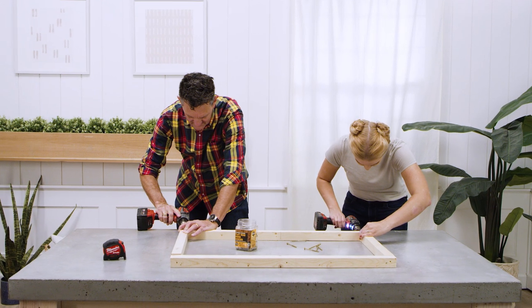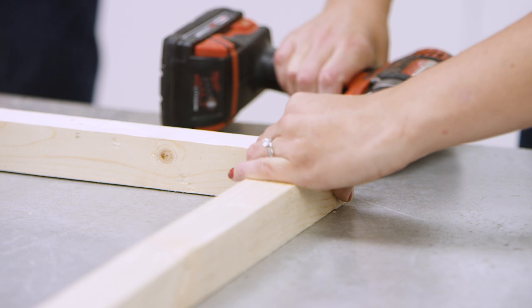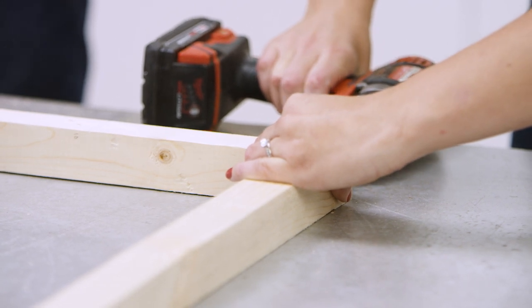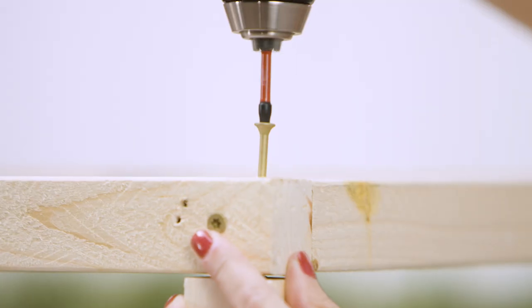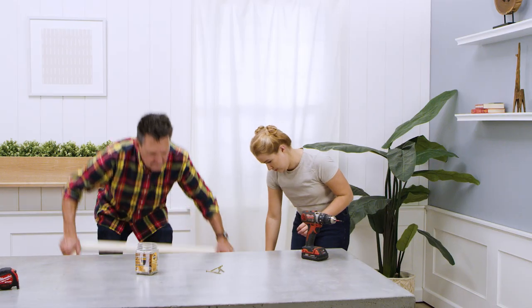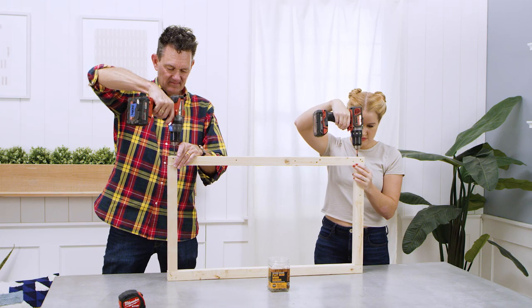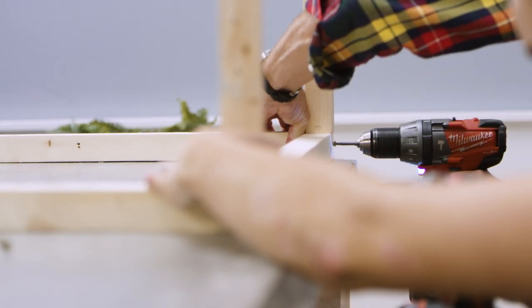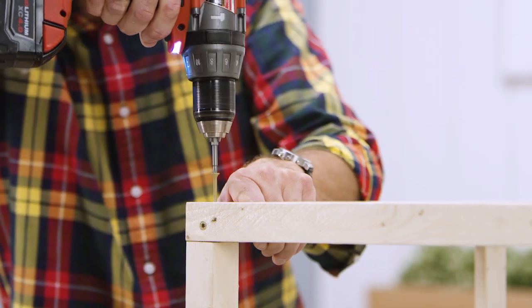Next, assemble the box frame using three-inch screws. Our box frame will be 34 and a quarter inches tall. You'll be putting more than one screw into each joint, so offset them so they don't hit each other. Use four 34 and a quarter inch 2x2s and four 17 inch 2x2s to make two rectangles, then connect the rectangles with your 19 and a quarter inch 2x2s and one 1x2.